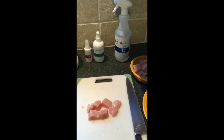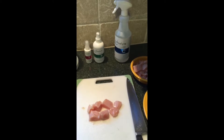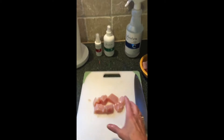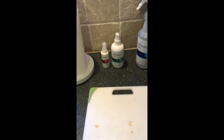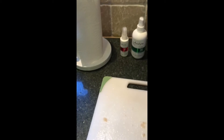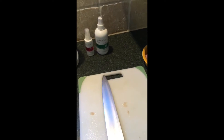I use anolyte for everything. As you can see, I'm preparing a meal — I've cut up the chicken for dinner tonight. I can use the anolyte to spray down the board, and even if it gets on the chicken itself, I don't have to worry because it's non-toxic. I can also spray the knife.